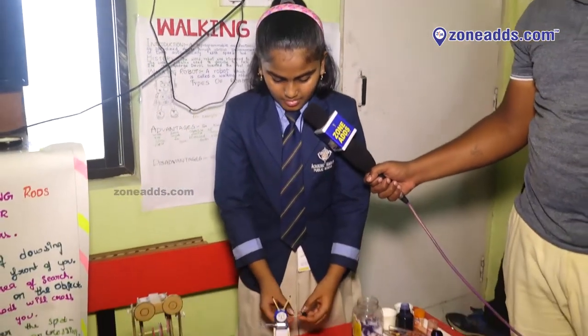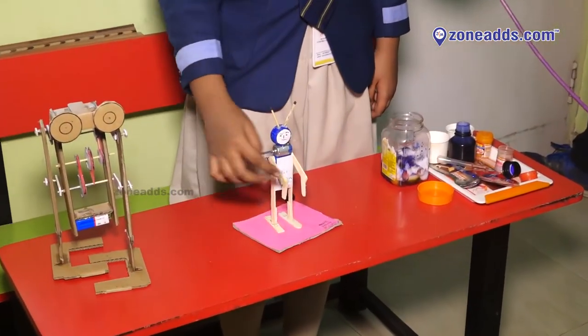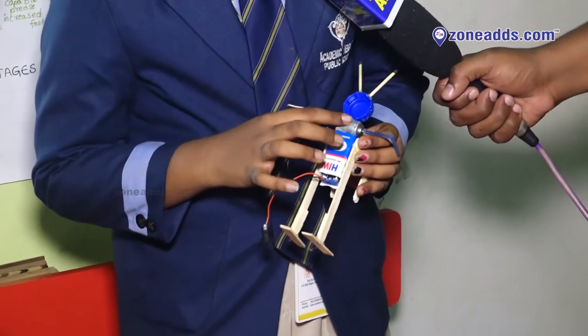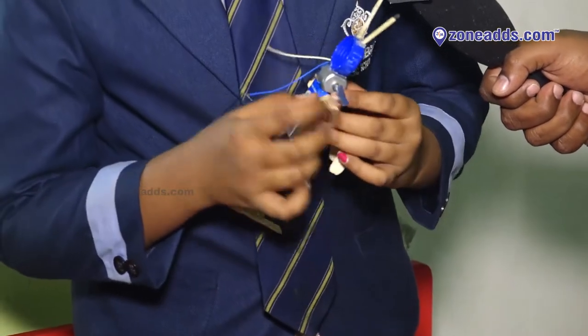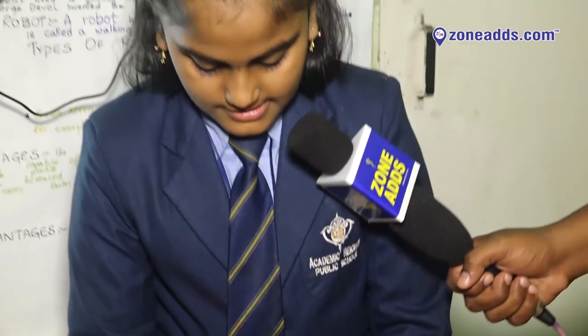So it's a walking robot. We need to take ice cream sticks, small small pieces, for legs and hands. After that, on the back side, we need to attach a DC motor connected with a battery and switch. And stick the straw with the DC motor. When the DC motor rotates, the straw rotates.